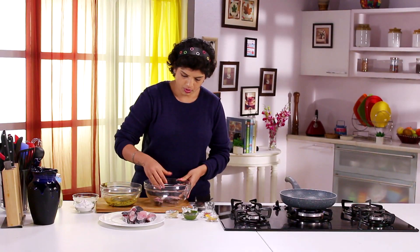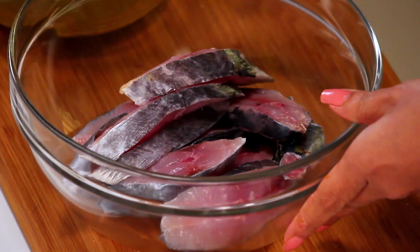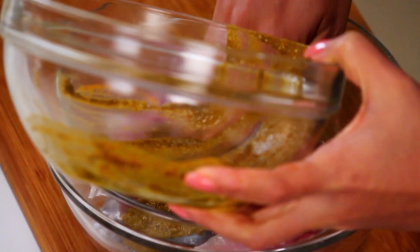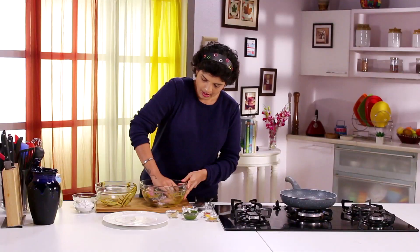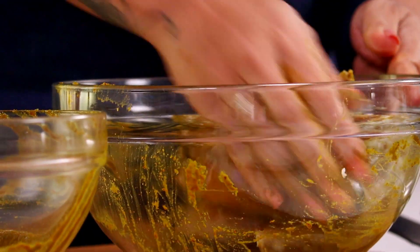Let's take all the fish pieces — they are nicely washed and cleaned. I am going to use my hands to do all the marination, because that's the only way you know you have mixed all the masalas well. You need to rub it into the fish as well.